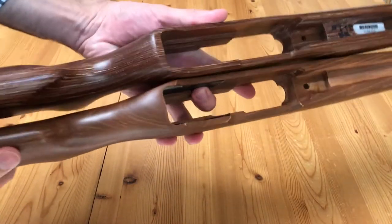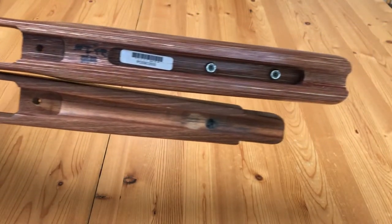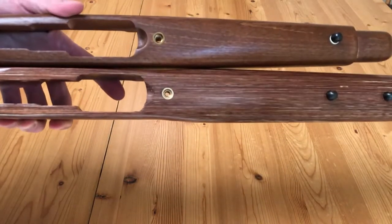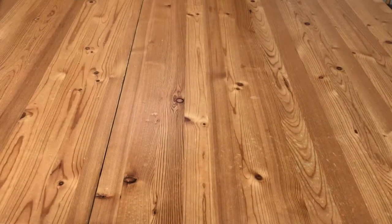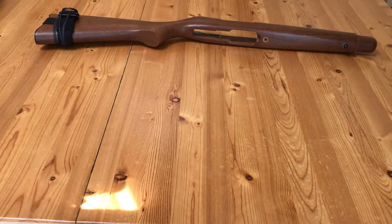Inside, there is also a stain. Everything is nicely done. It has the markings from the manufacturer and the inlet has been cut out for weight savings. You're also going to get a slightly longer fore-end and two sling swivels.